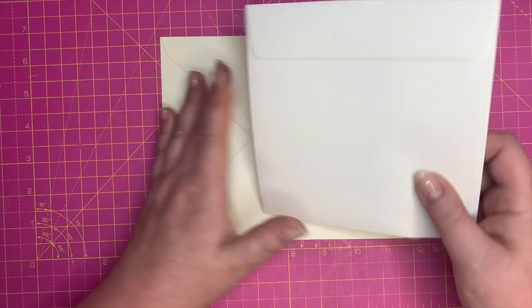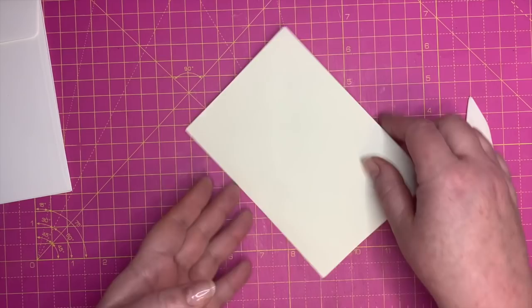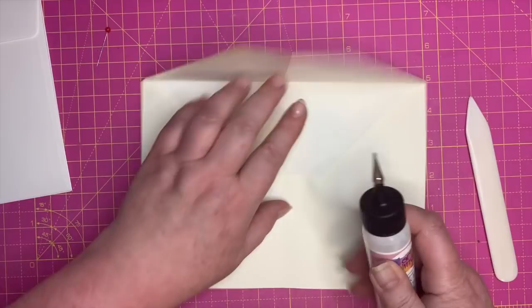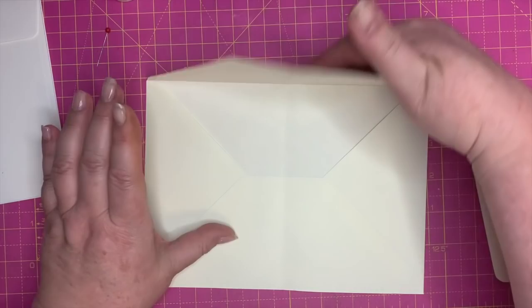The first thing you want to do is fold the large envelope in half and use a bone folder to make it nice and flat. Stick that down — we're not doing an acetate window or anything like that today, so it's much easier.